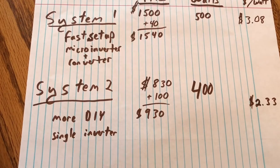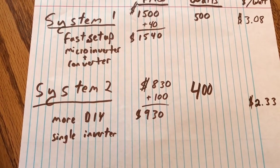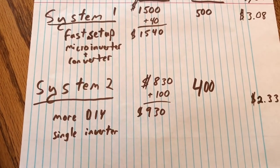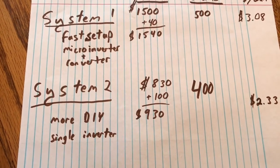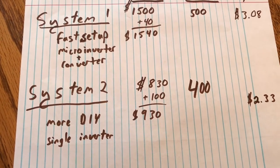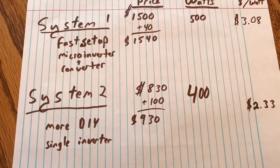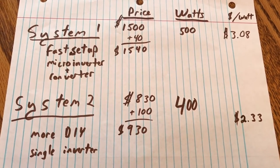System two was a lot more do-it-yourself. I had to make my own cables, and it took a while to design and build the legs and go buy my own angle aluminum. It only has a single inverter, so that part was a little easier. It's about $830 on eBay and I probably spent another $100 in materials, bringing my total to around $930 — that's a 400-watt system at approximately $2.33 per watt.